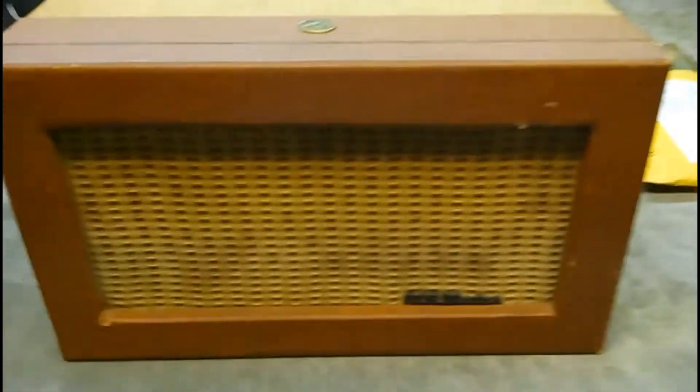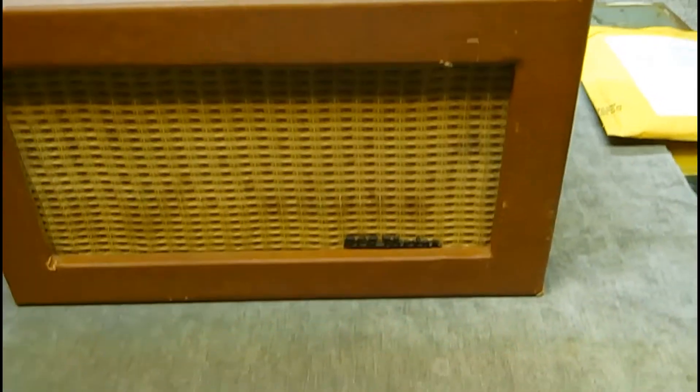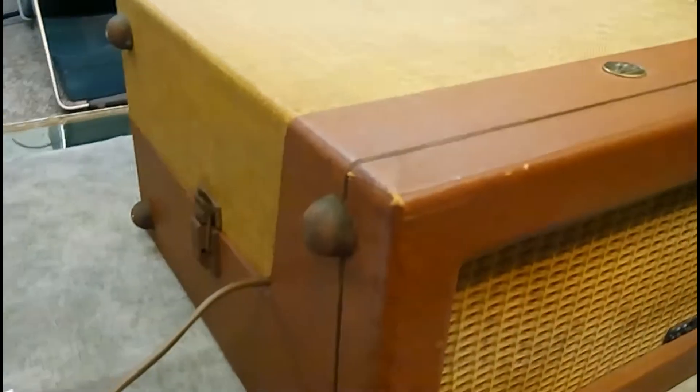The case is in pretty good shape — got a little bit of spots, but all in all very well. The speaker grill cloth is in good shape, could use a little cleaning. The feet could use a little touch-up, but the case is in good shape overall.